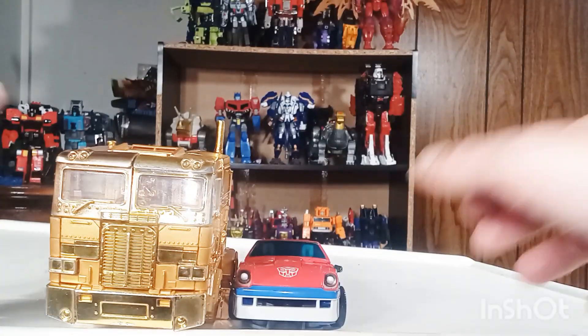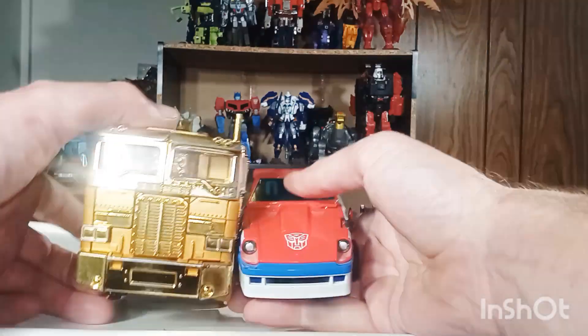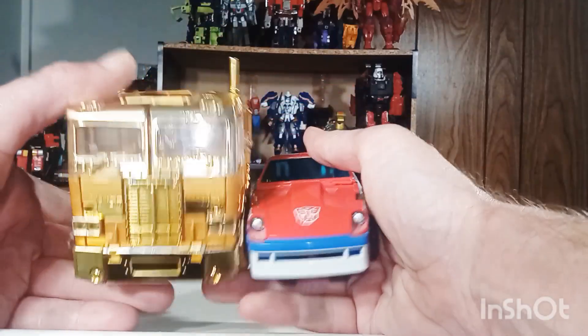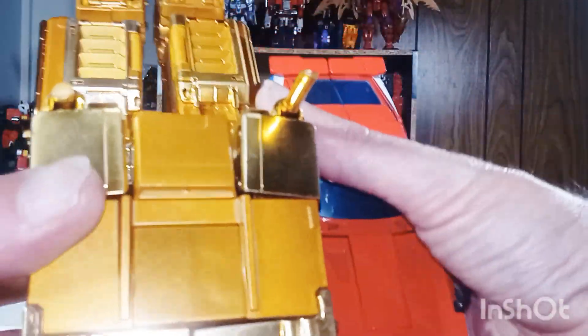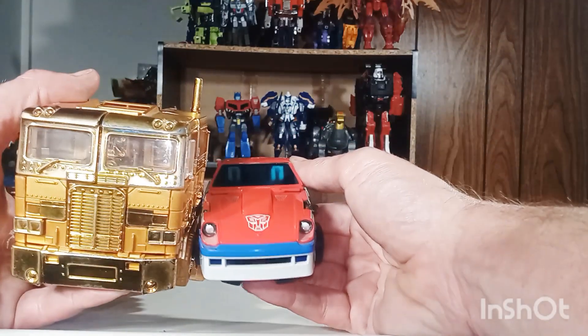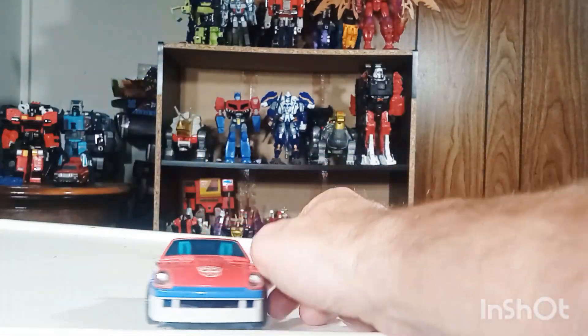Hopefully the Ironhide one will be a little bit better once I get around to it. Last but not least, here he is with the leader MP10 Golden Lagoon Optimus Prime. Like I said, I don't have the original MP10 — I'd love to but maybe one day I'll find a good price for it. I'm just a little surprised how much bigger he is, but he's the boss so he's meant to be a little bigger.